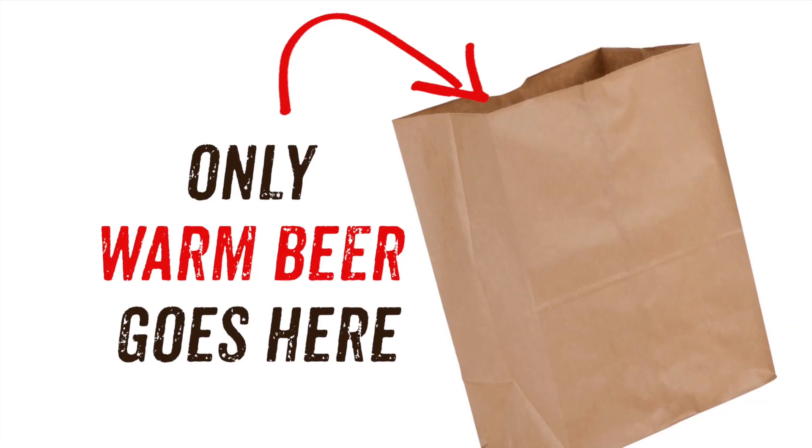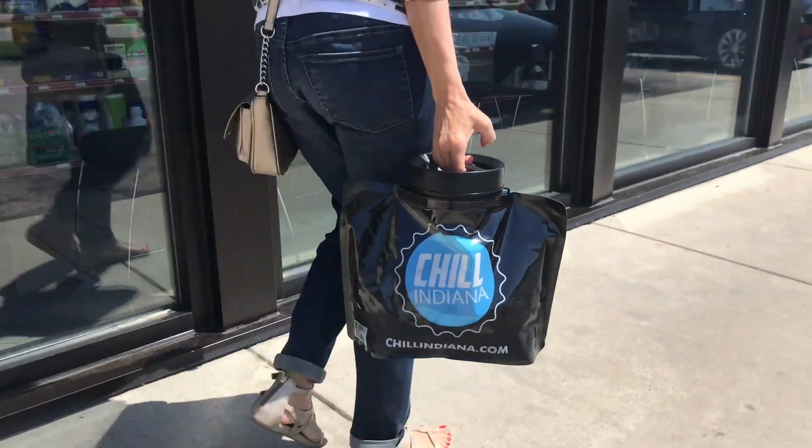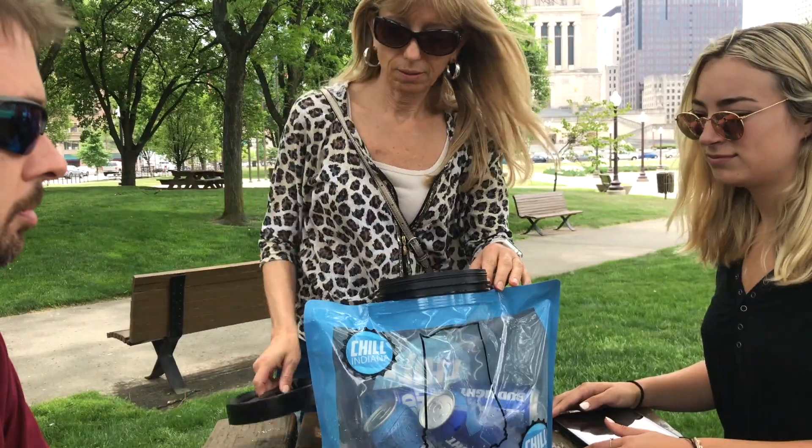Your beer will be cold in just 15 minutes. Unlike beer in paper bags from liquor stores, your Chill Indiana beer will keep getting colder for hours on end. By the time you reach your destination, your beer will be ice cold.